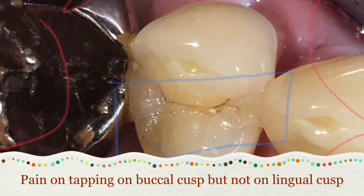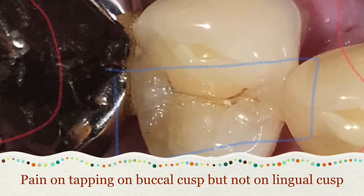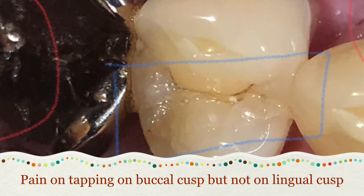Taking a closer view, you can now see there's a very tiny little crack right there.